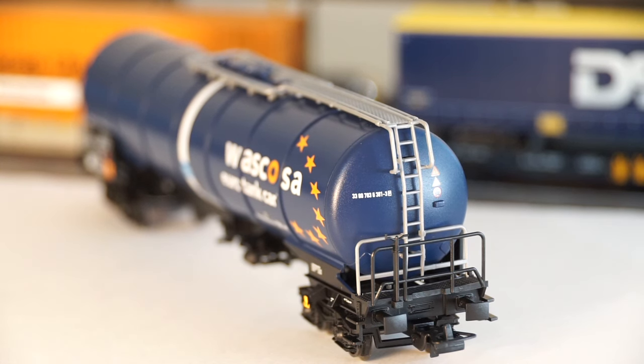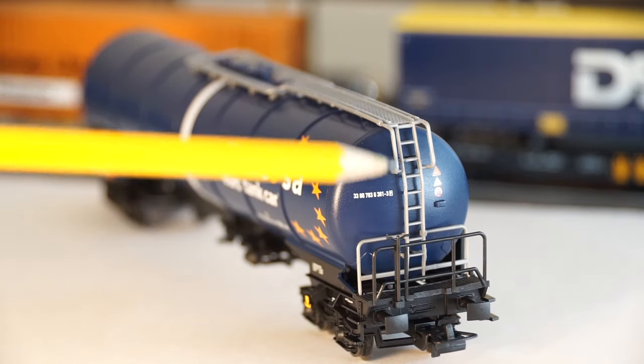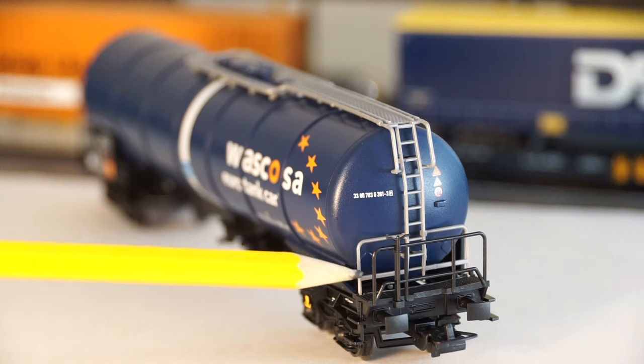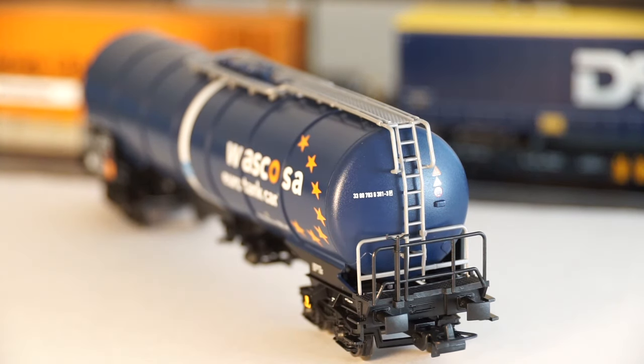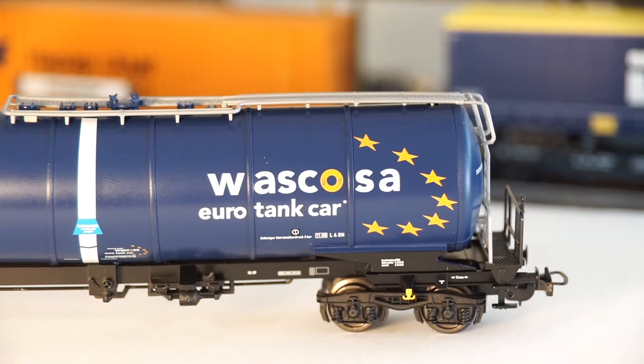The overall first impression when you take the product out of the box is actually quite good, but you can notice the inexpensive and cheap ladder and the soft plastic catwalk on top of the car. You can also see quite a difference between the front and back railing thickness. This is the Classic Series — the cheaper, less sophisticated model. The overall appearance is actually quite good and the paint quality is very good as well, but unfortunately you can't miss the inexpensive soft plastic railing and catwalk.